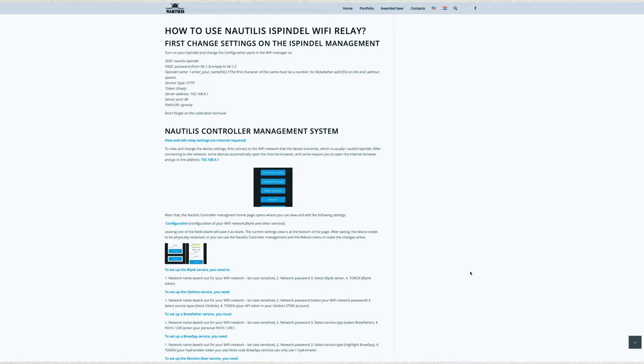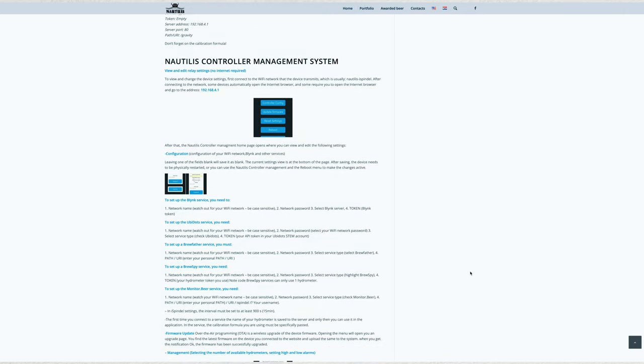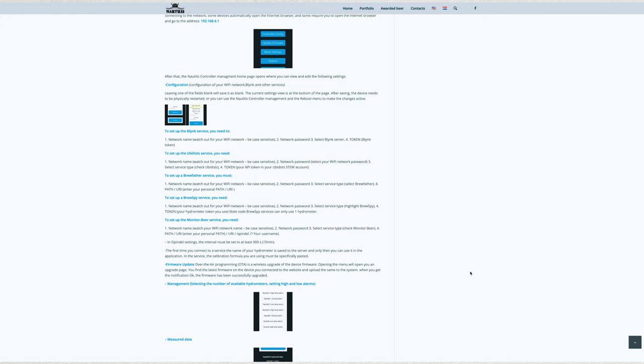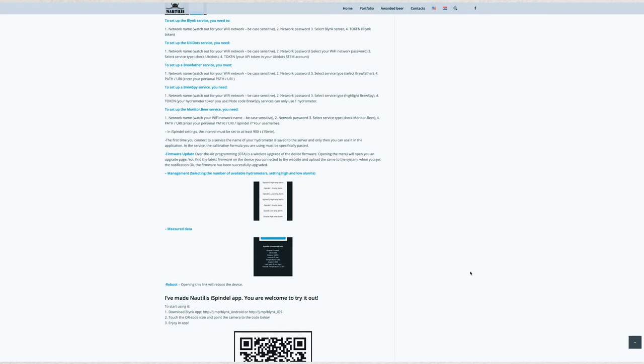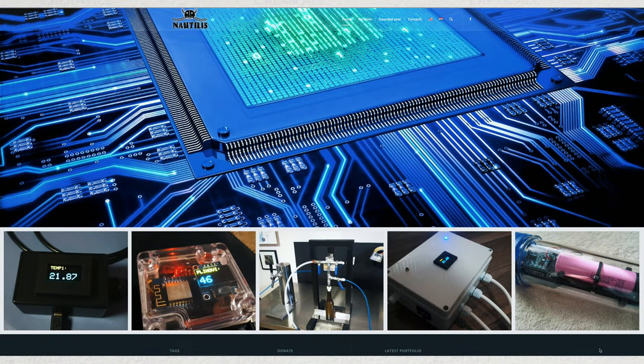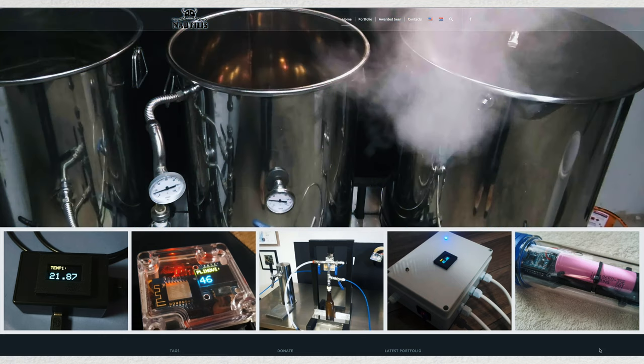Setting up this device is nothing too taxing or time consuming and the company's website gives step-by-step instructions on how to do this as shown here. Naturally, I will put a link to this website in the YouTube video's description. I have to say that I am very pleased with how this product works and have no reservations in recommending it to iSpindle owners.